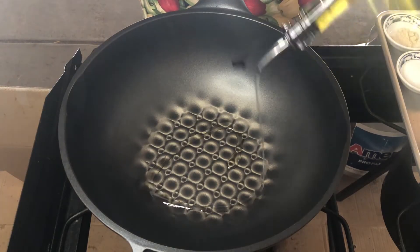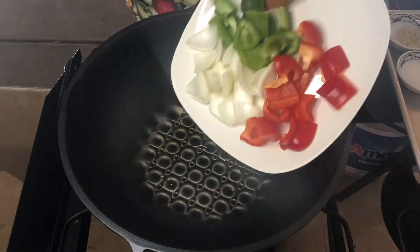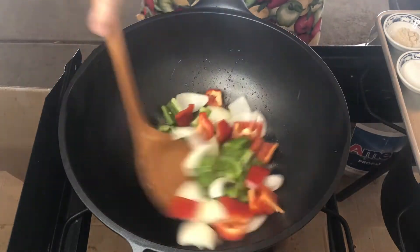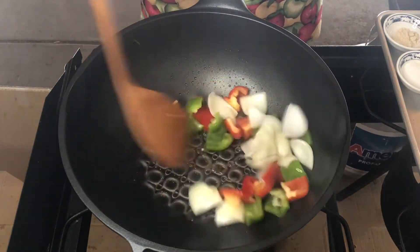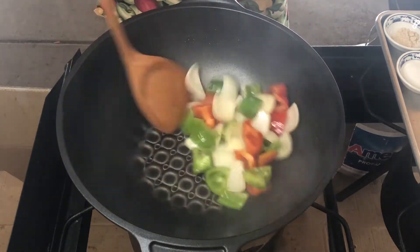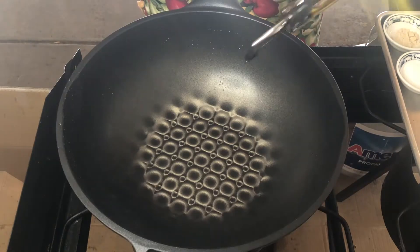Add oil into the hot pan and add the vegetables. Cook about 30 seconds.